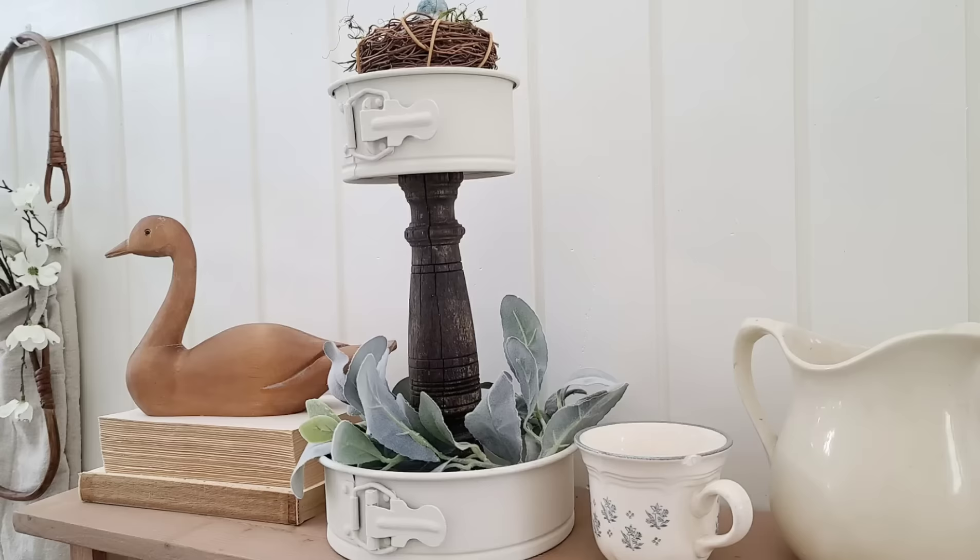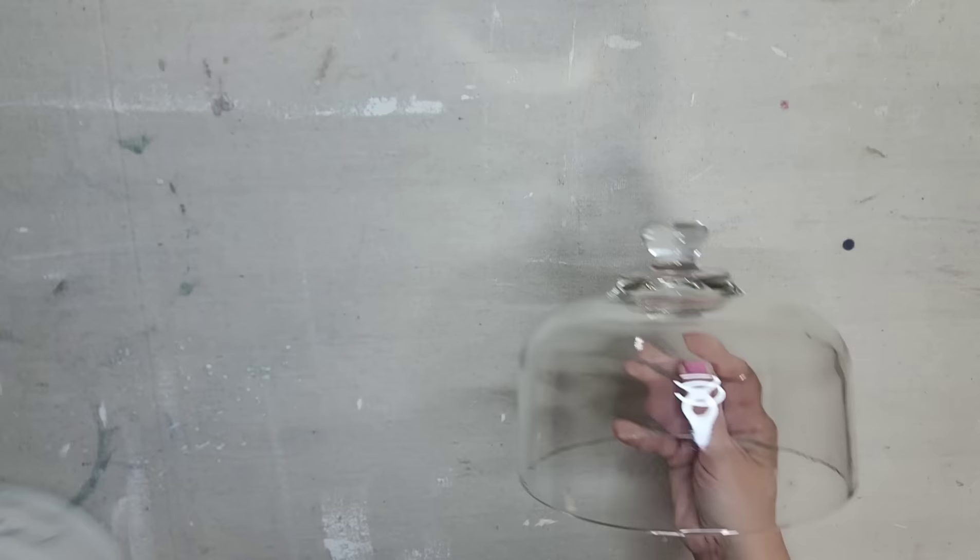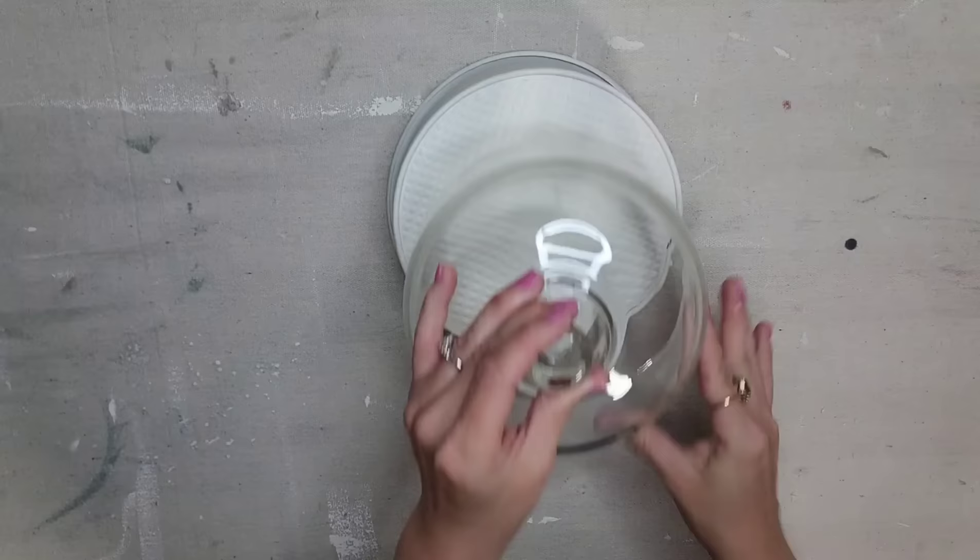I always pick up these glass domes when I find them at the thrift store — you can always make a base or find something to use. Look how perfectly it fits on top of here. Y'all will not even believe how cute this looks.